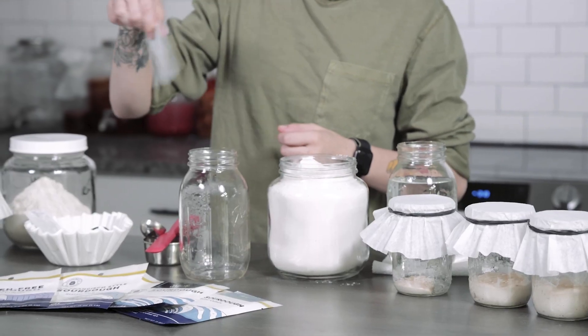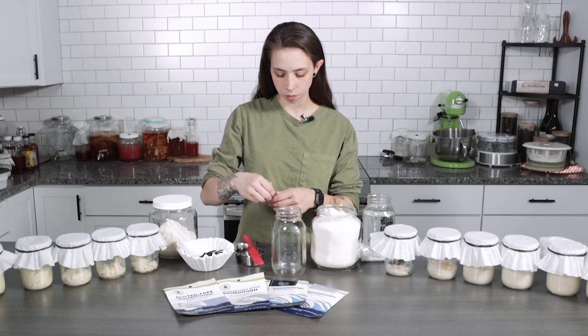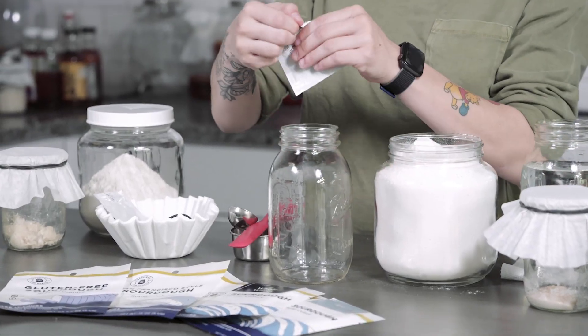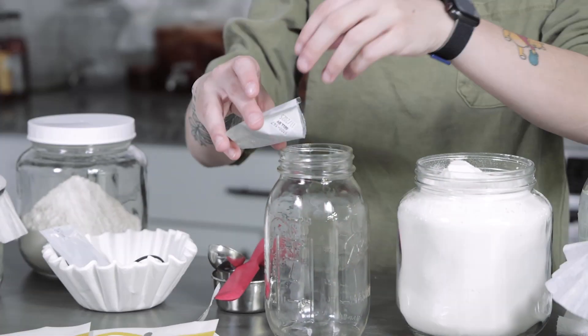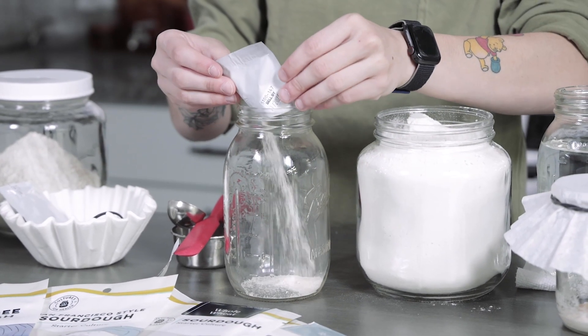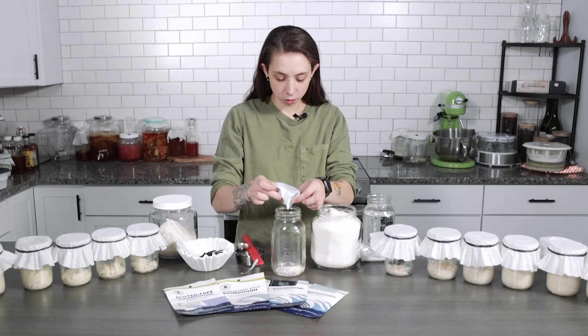I'm going to start by adding my packet to my jar first. I like to give my packet a little shake just to make sure that all of the powder settles down to the bottom, and then we're going to go ahead and tear it open and add it to our jar. I like to give it a little wiggle to make sure all the powder comes out.